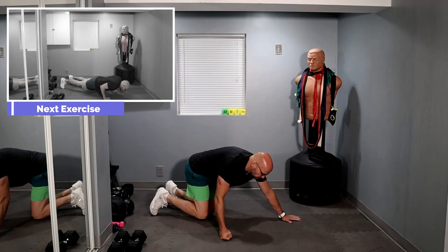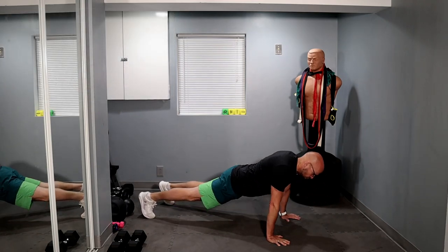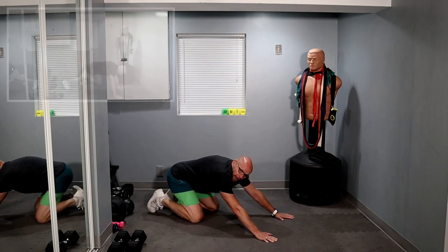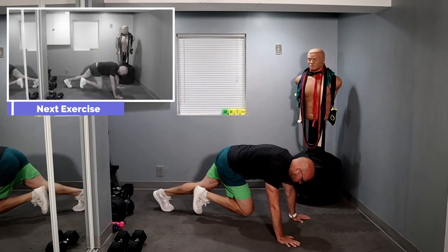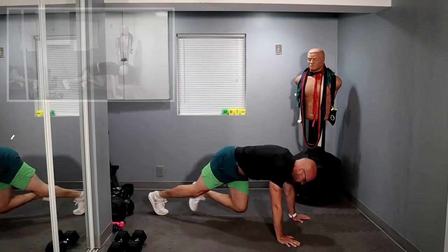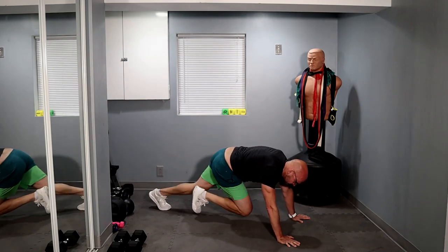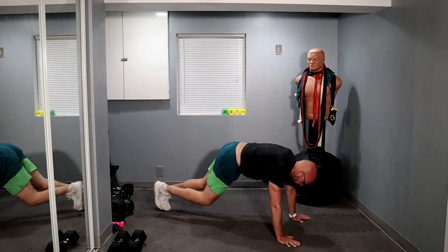We're about halfway done with the workout, guys. Push-ups — one, two, three, four, five, six, seven, eight, nine, ten. Ten more: nine, eight, seven, six, five, four, three, two, and one. Then bring it to the top.